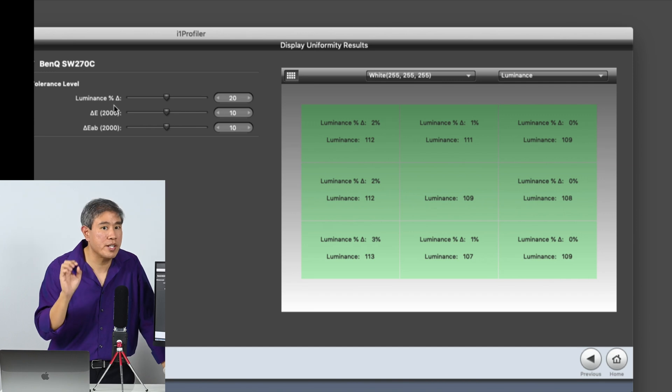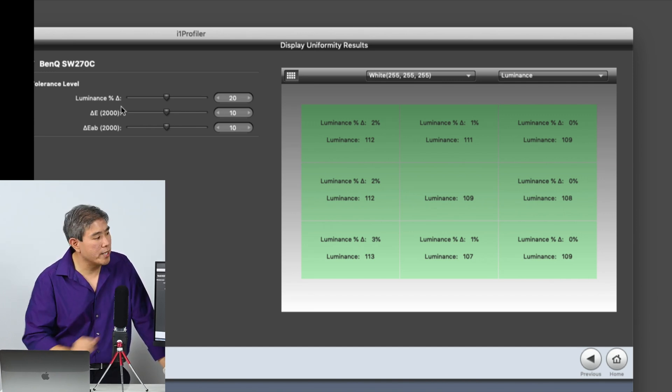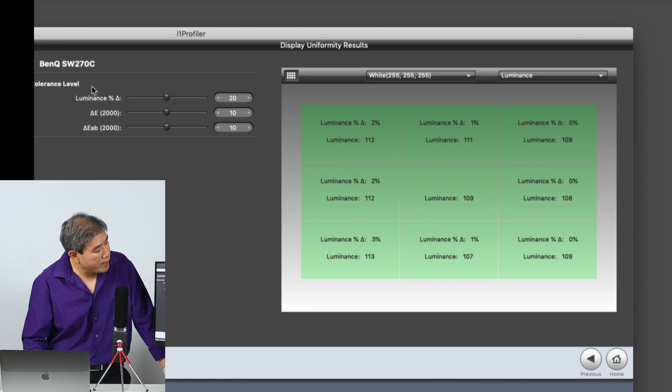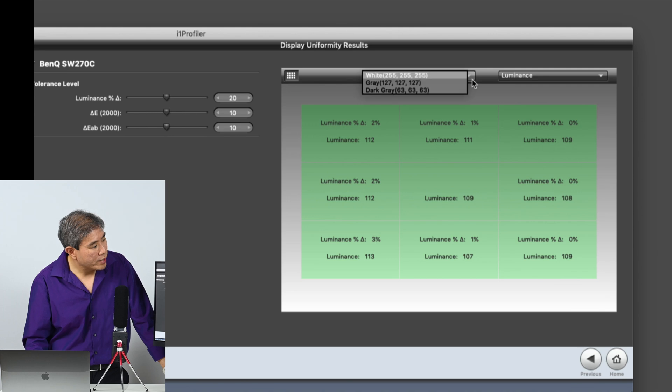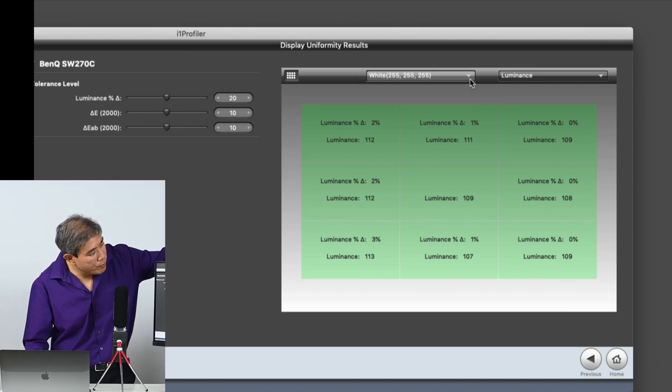Let's start with luminance — we can change it to different modes. Looking at the white point, it seems pretty good with a luminance variation of about one to two percent. It also tells you the measured luminance: 111 candela in one area, 109 candela in the middle — so it's pretty good.